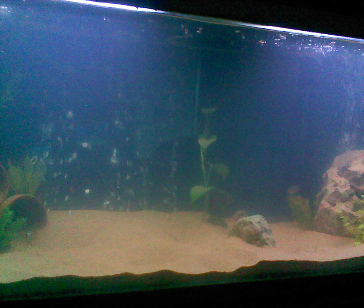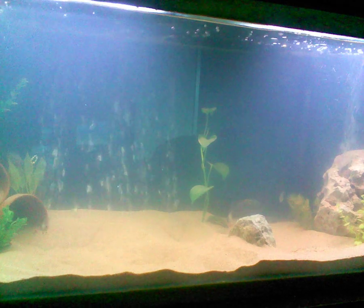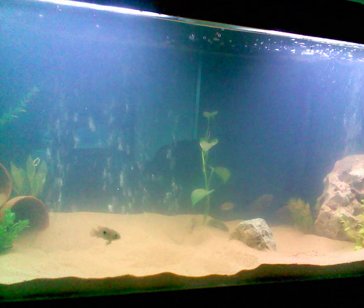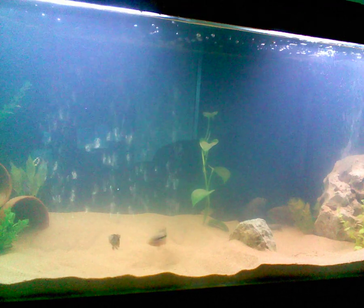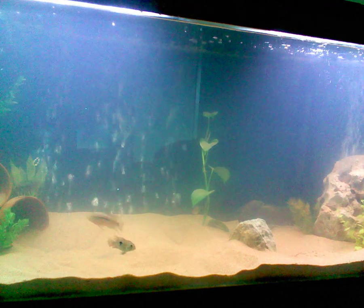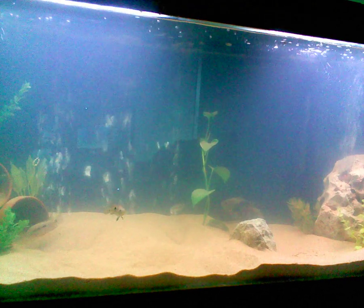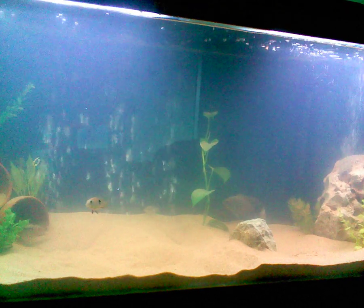Hello, today YouTube I was going to show you my 70 gallon tank and the fish inside of it. I'm going to feed them some bloodworms here in a second so hopefully you'll be able to see everybody. I like to watch some of the other videos so maybe you'll like to watch this one.